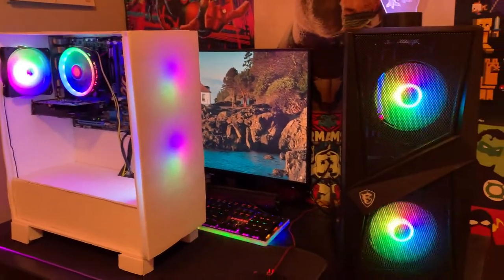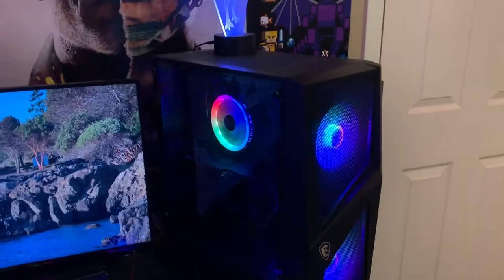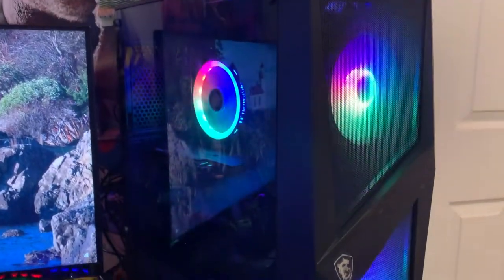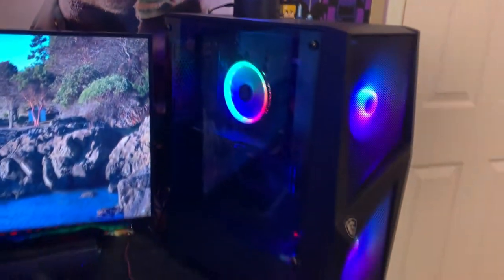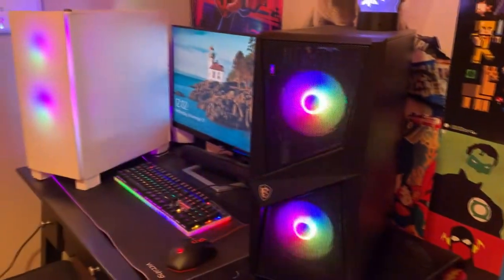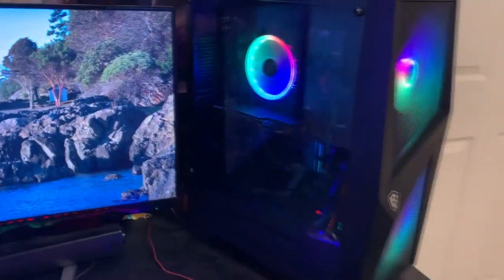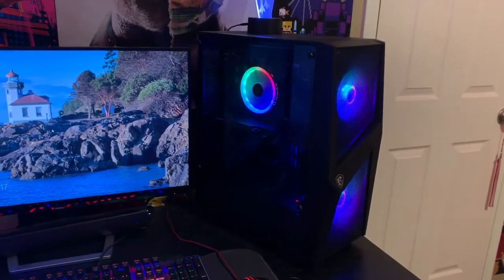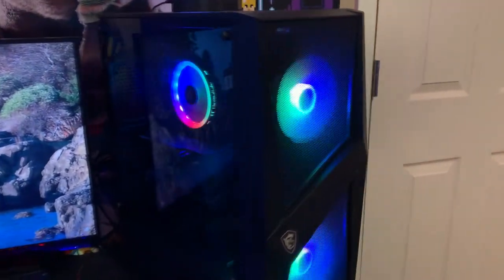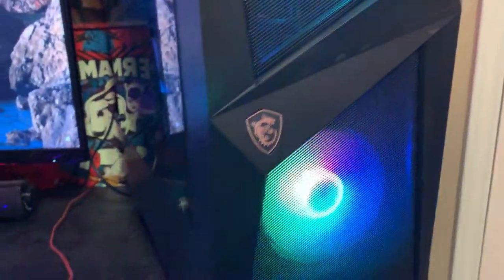Next up we have the mid-range PC, and this one's actually pretty special because this is technically my first PC ever. It's in a different case now and basically just serves as the backdrop to my videos. In this computer we have an i5-4690k still at its base clock, eight gigabytes of DDR3 RAM, and a GTX 1060. I love this graphics card — I got a crazy deal on it, open box on Newegg for like $150 back when I bought it, and if you look at the price of it now it's wild.